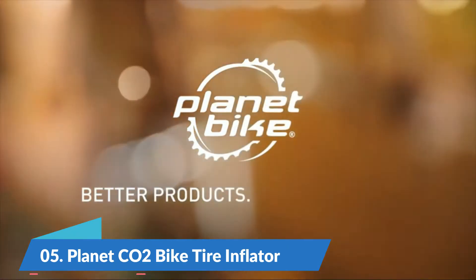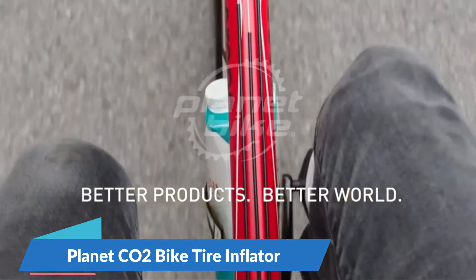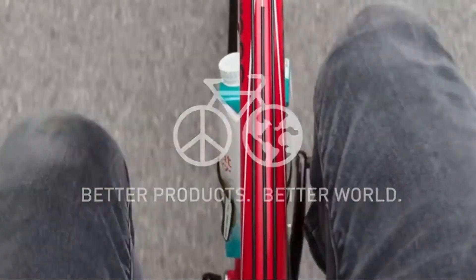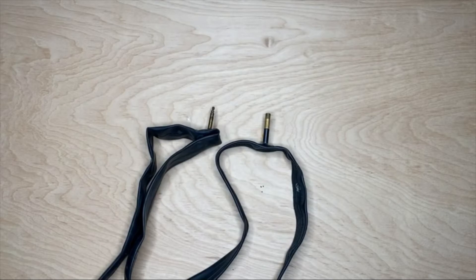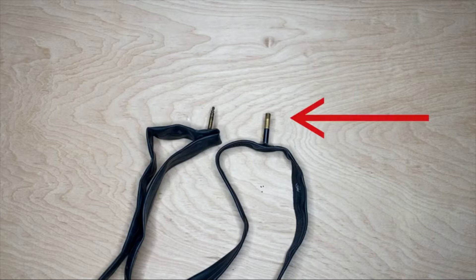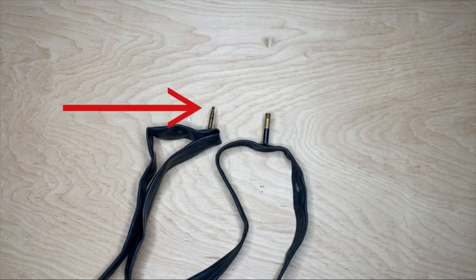Number 5. Planet CO2 Bike Tire Inflator. Fast fix flags. Ideal CO2 bike tire inflator to carry with you on every ride, including on your bike. Fits all tires. Auto head fits both Presta and Schrader valves. Works with threaded CO2 cartridges only. Incredibly portable — small size fits in a saddle bag or jersey pocket. Impact resistant body and precision machined head with Inflation Control 2.0 turn knob.